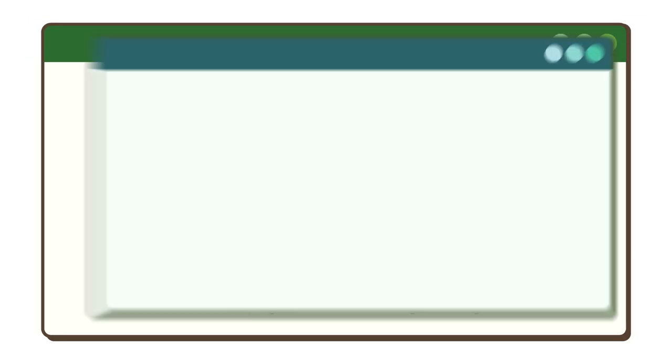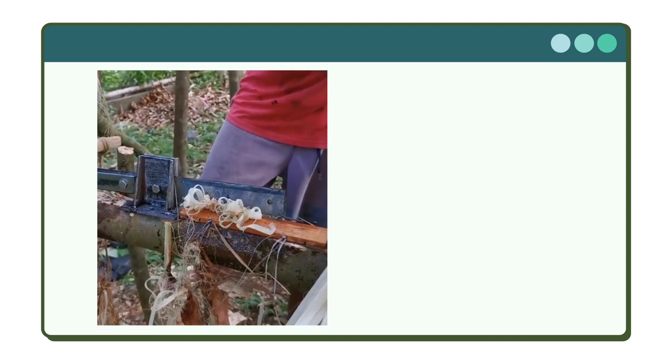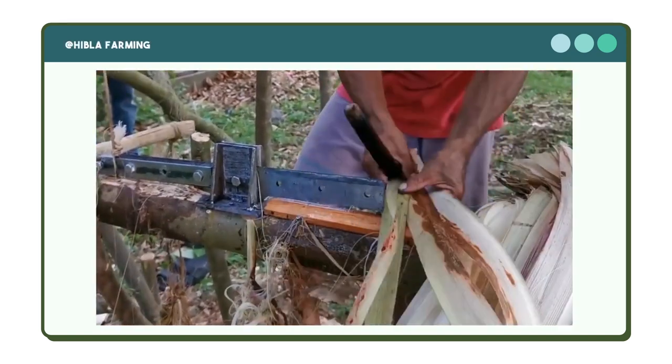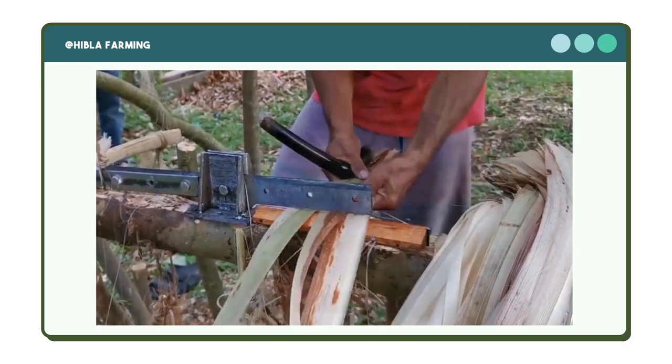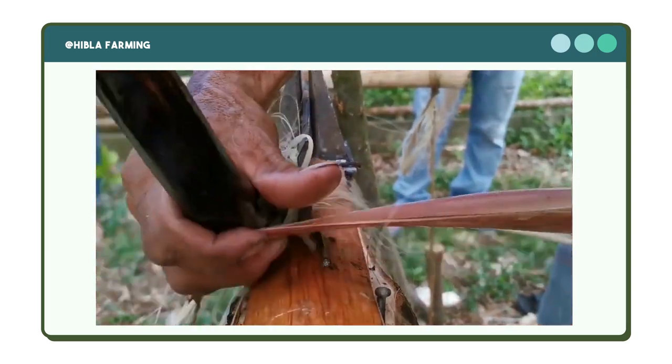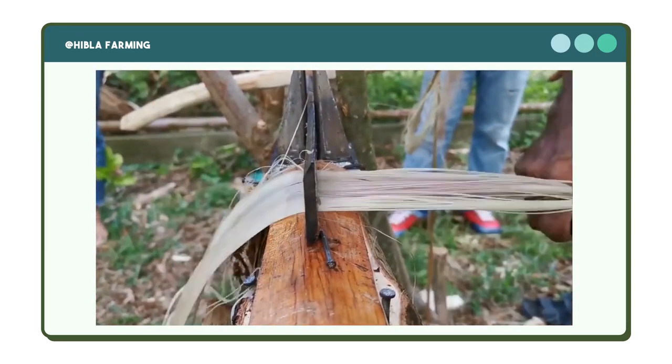Moving on to the second process: extraction of fiber. This process has two methods — the hand stripping method and the machine stripping or spindle method. In the hand stripping method, abaca farmers insert the knife while stripping down its tuxi. The stripped layer will be put on the stripper and pulled out by force with a wooden support to separate each fiber of the tuxi.